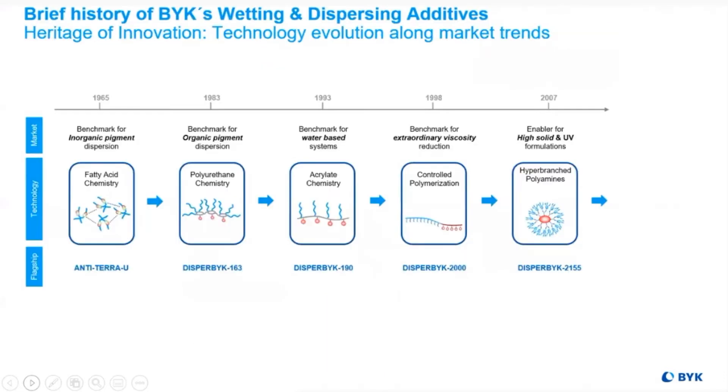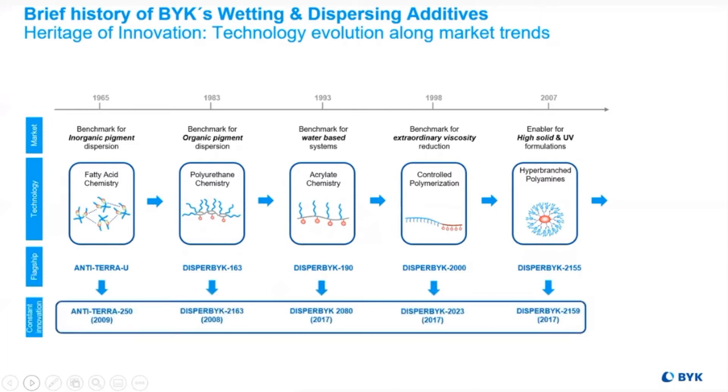The switch to lower VOC occurred in the early 80s. As we can see on this timeline, BYK was in the lead for benchmarking many of these trends and continues to move forward in technology advancements.